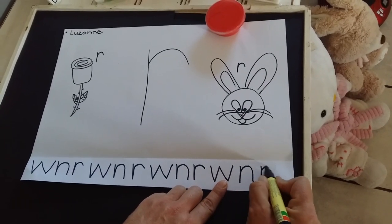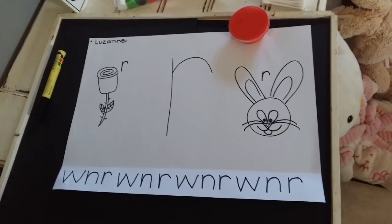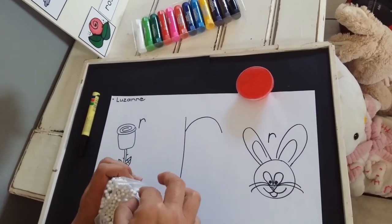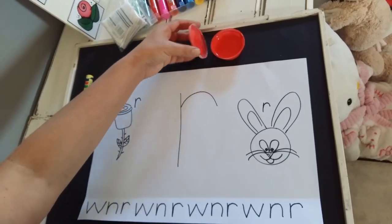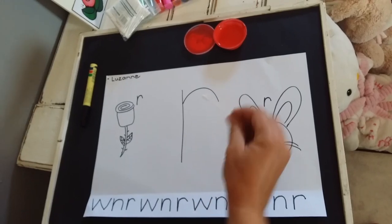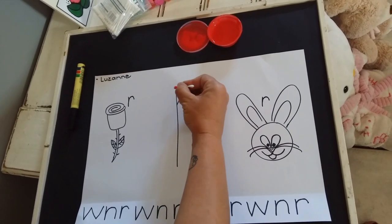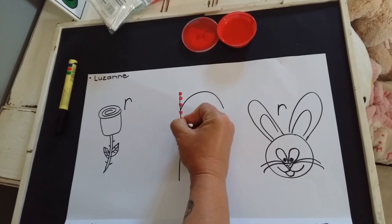And we're going to end off with our R. There you go. What we're going to do now, we're going to take one of our earbuds and our red paint, and we're going to decorate our R with red paint. Dip it in, make sure the nose isn't running, and we're going to start at the top, going down just like when we write our R.